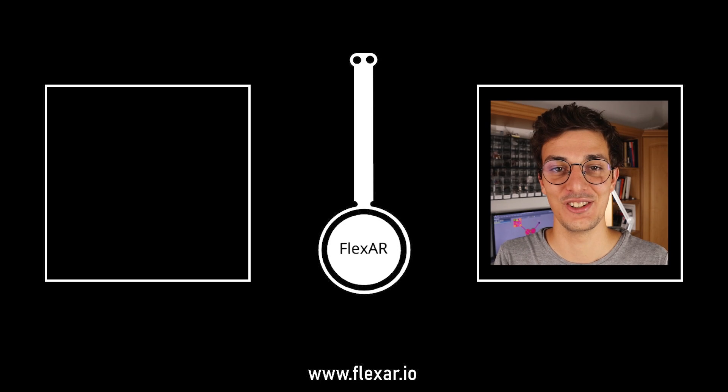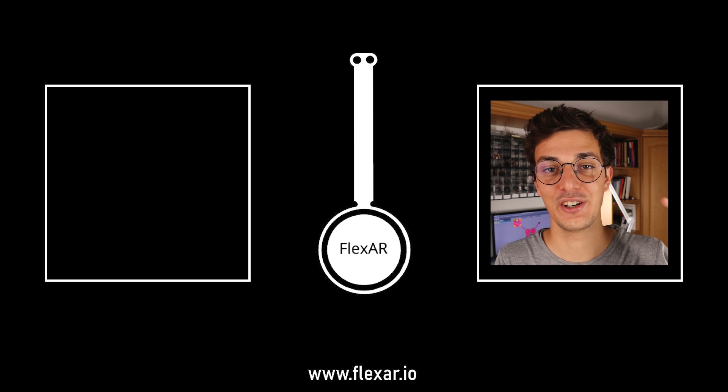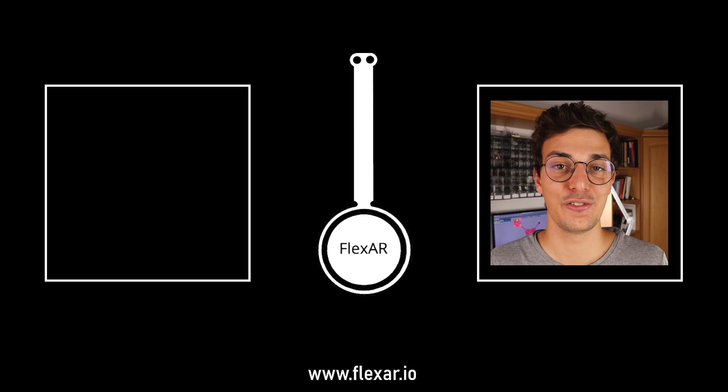Thank you for watching this video. If you want to learn more about this actuator, you can just click the link over there. Next week I will make another video explaining all the process that I went through. So make sure you won't miss it.